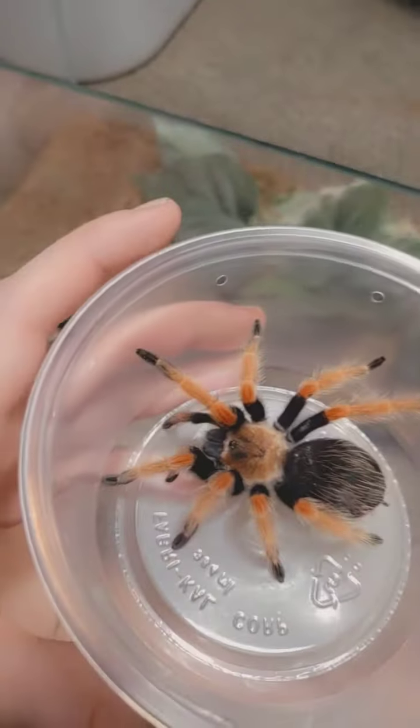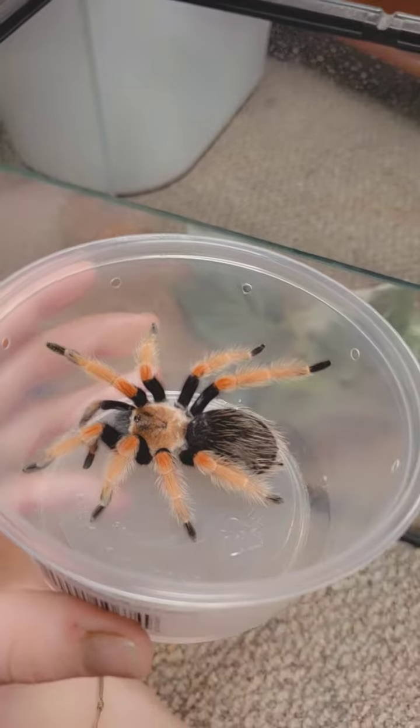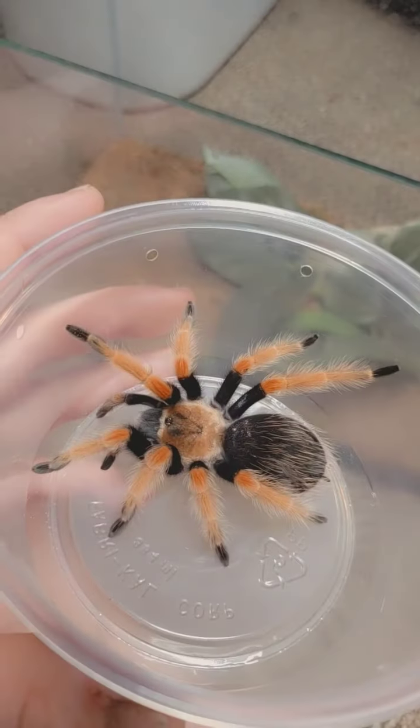Hi guys, I'm doing a quick video of me changing and cleaning cages. I wanted to show you my Mexican giant red knee red leg tarantula — I'm going to clean this tank out. This will be like a six-part series; I'll be taking videos showing what their enclosures look like before cleaning.